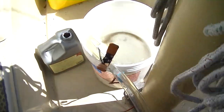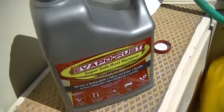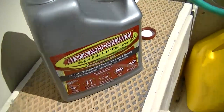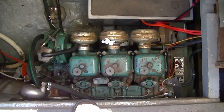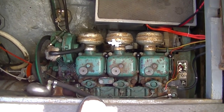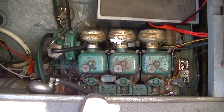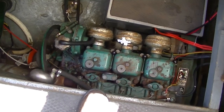We've got a recirculating pump and a bucket full of Evaporust, which is a chelating rust remover. We've got the recirculating pump hooked up to the cooling system of the engine — a raw water cooled engine — in the same way that we would do if we were using Barnacle Buster to get rid of lime and calcium. We've done that previously. Now we're removing rust.